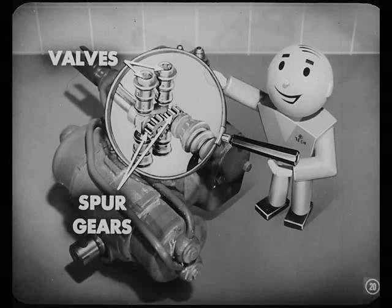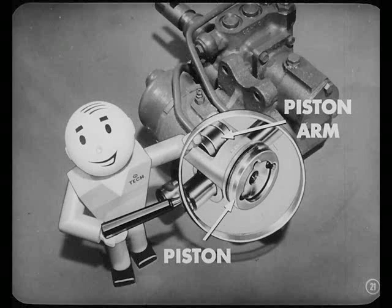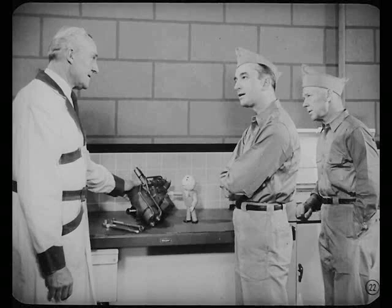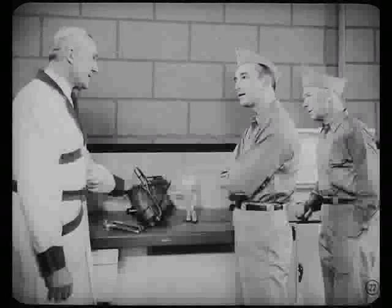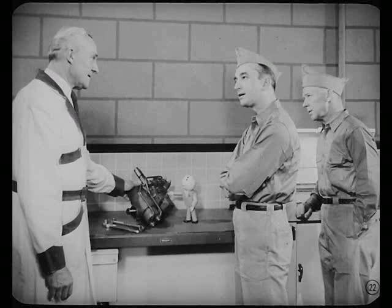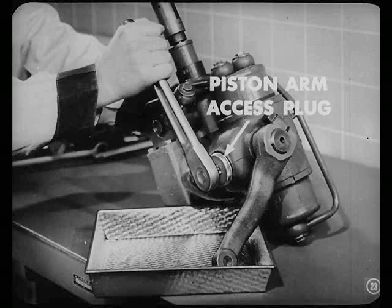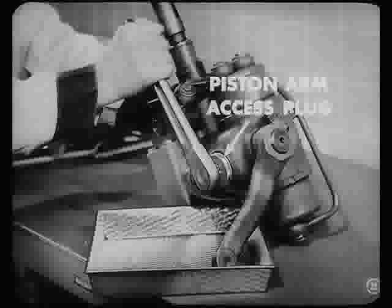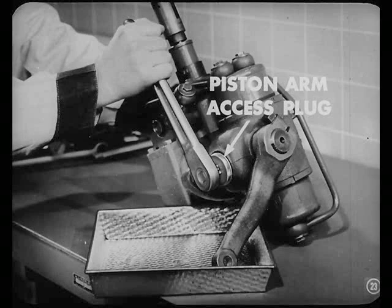Before we start, let's take a look at this valve body with my magic glass. That shows the valves and the spur gears, and it shows up the pistons and the piston arm in the power cylinders too. Before we can start any disassembly work, we'll have to drain the power cylinder and the worm gear compartment of oil. First, we have to remove the piston arm access plug from the bottom of the power cylinder housing — that'll let the hydraulic system oil drain out. Work those pistons back and forth in the cylinders so all of the oil will be drained out.